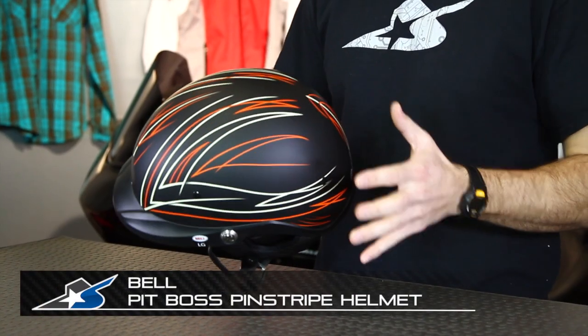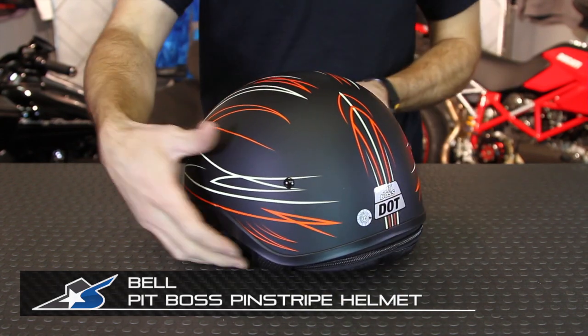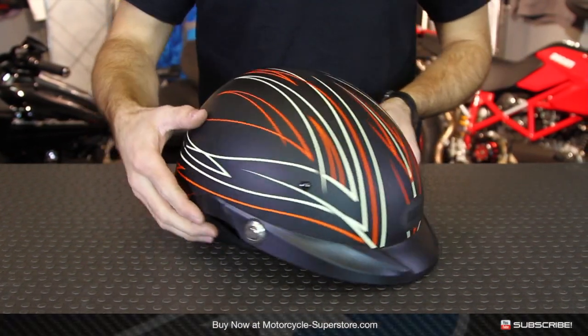It's JC at Motorcycle Superstore with Bell's Pit Boss helmet. This is a half shell helmet in the pinstripe color graphic. There are different graphics available — check them out at MotorcycleSuperstore.com.